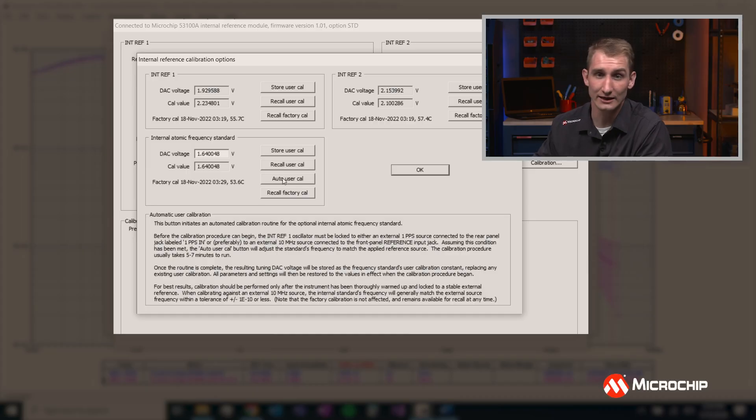If you hover over the Auto User Cal button, it tells you exactly how to set up your calibration — whether you're using a 10 MHz signal or calibrating it to GNSS using a one pulse per second signal. It takes about five to seven minutes to run, but after that it will inherit the accuracy of whatever you measure it against.